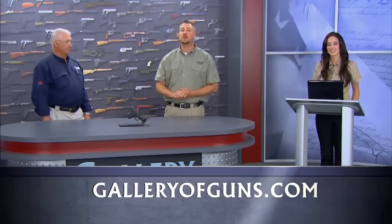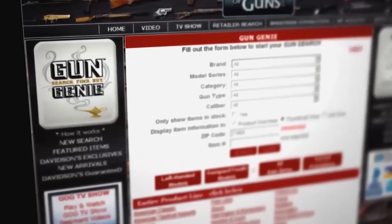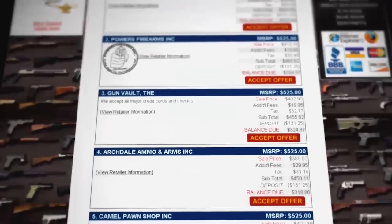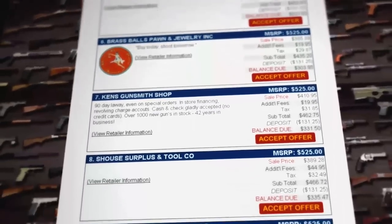Well, you've sold me. Just go to www.galleryofguns.com and click on the Gun Genie. Select the gun you want to buy and enter your zip code. When you find the gun you want, click Instant Quote, and within a few seconds you'll have quotes from Davidson's Gallery of Guns dealers in your area. Pick the deal you want, and you'll be able to buy your gun direct through your computer using American Express, Discover, MasterCard, or Visa. It'll arrive at your dealer in as little as 48 hours.